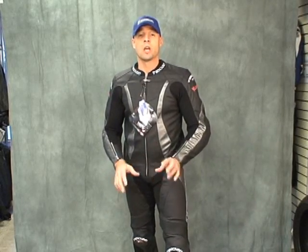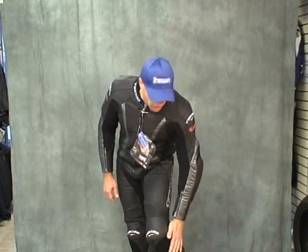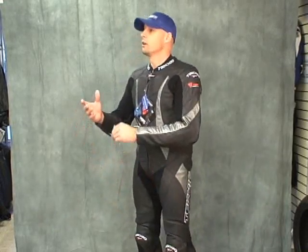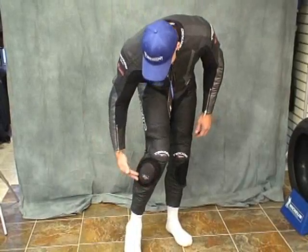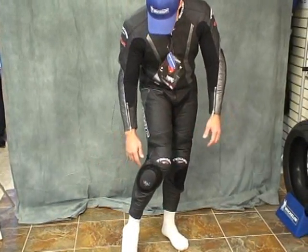Commit to breaking it in and then it'll be just right for you. The Chicane does not come with knee sliders, so if you want to buy one of these, you need to get a pair of knee sliders too. We've got those here — those are the Sport Bike Track Time knee sliders. It just has a standard Velcro attachment, piece of cake.